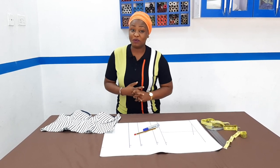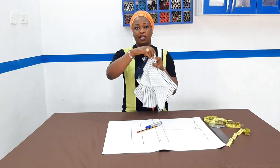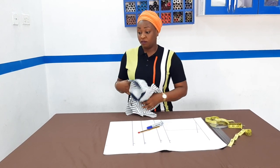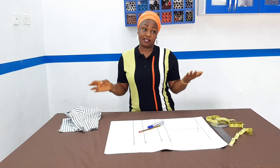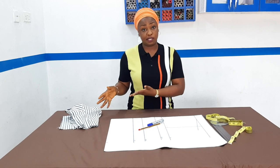Today's tutorial will be on how to make a bustier top with breast cups. This is what we are going to be making today, just for you to understand what we are making. Though popularly it is called a corset, let me quickly clear up that misconception — this is not a corset.